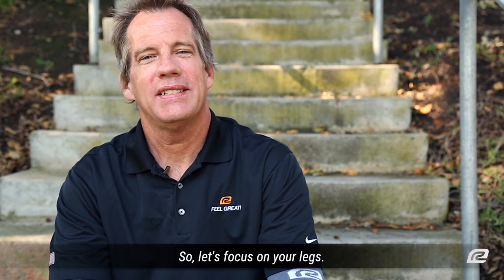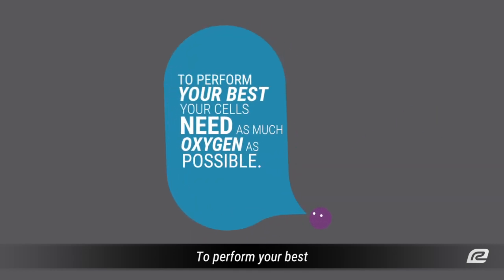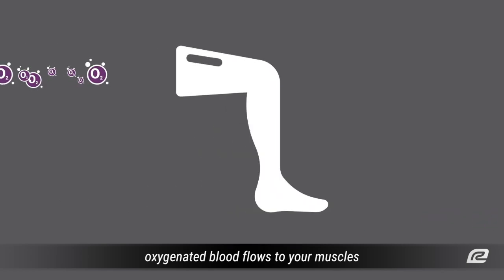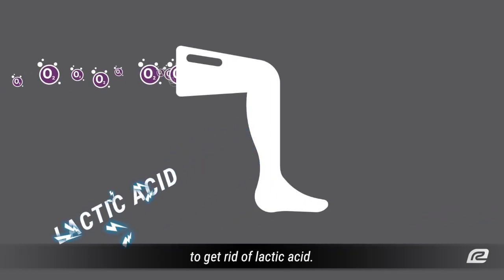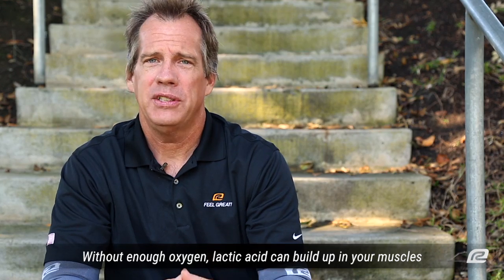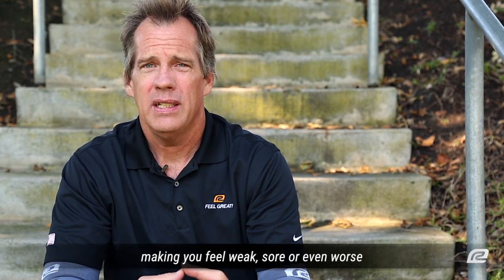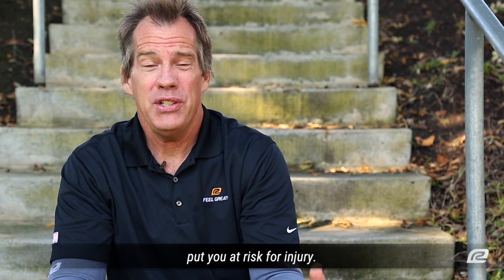Let's focus on your legs. To perform your best, your cells need as much oxygen as possible. Besides keeping you alive, oxygenated blood flows to your muscles to get rid of lactic acid. Without enough oxygen, lactic acid can build up in your muscles making you feel weak, sore, or even worse, putting you at risk for injury.